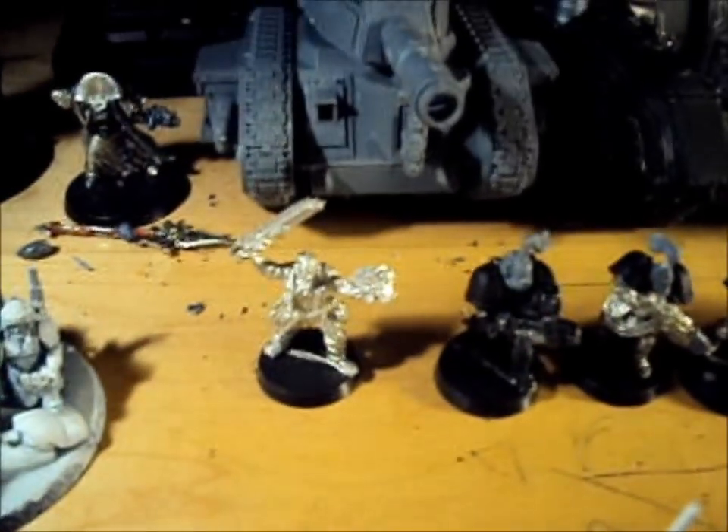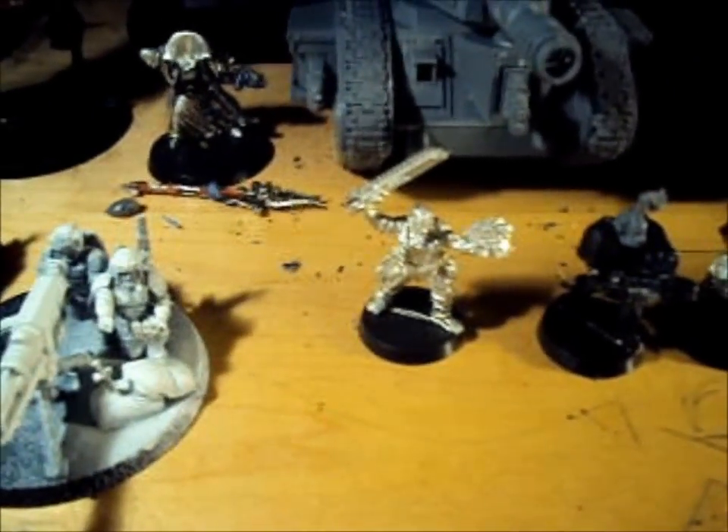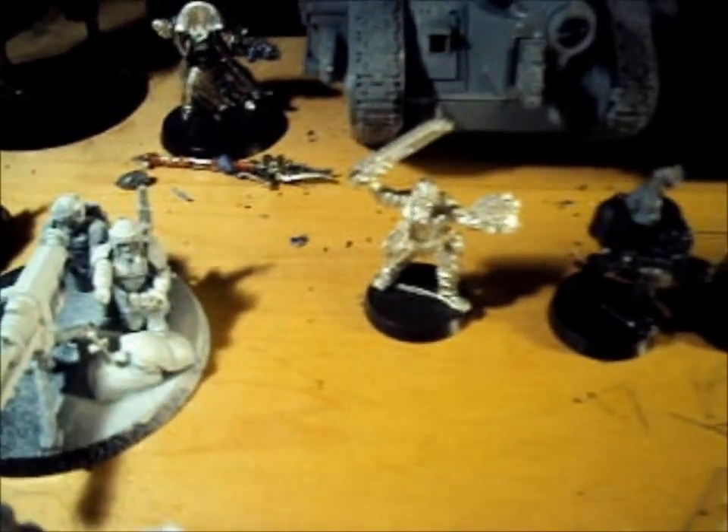We have Guardsman Marbo, but this is not the actual model — this is a Sergeant that is substituting for him until I get him.